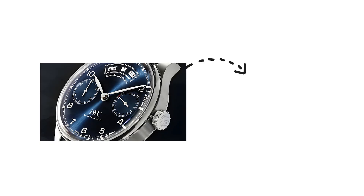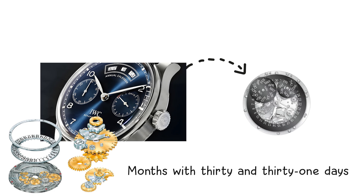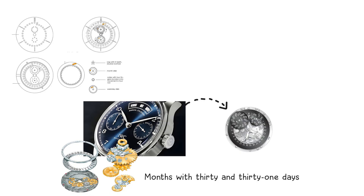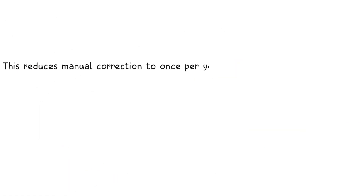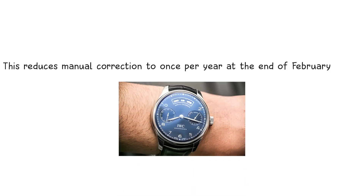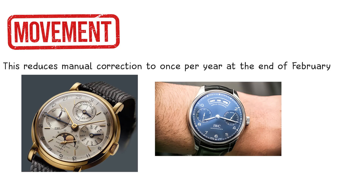An annual calendar adds another layer of logic. Its mechanism can mechanically distinguish between months with 30 and 31 days. It uses a programmed cam with irregular notches representing each month's length. As the date wheel moves, a lever reads the cam and stops the date from advancing to the 31st when it should not. This reduces manual correction to once per year at the end of February. The annual calendar does not track leap years, so when the movement enthusiastically tries to display February 30th, the owner must intervene.